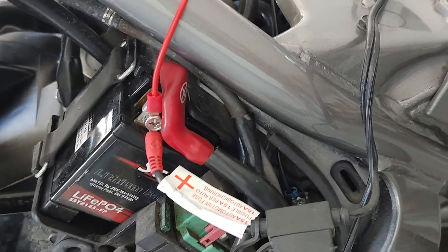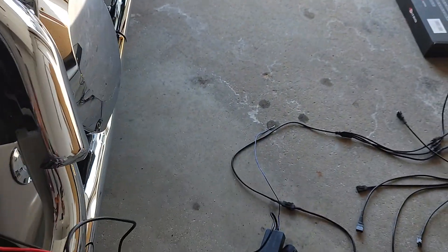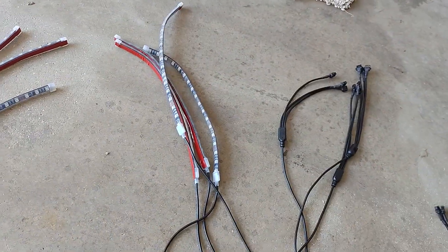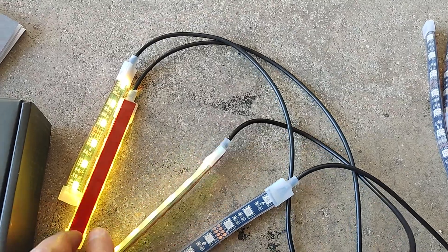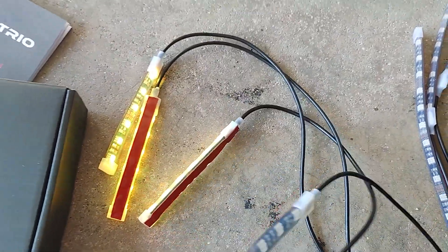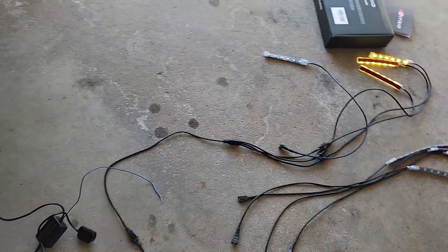I've got it hooked up to the battery — positive to positive, negative to negative. Now I'm just checking to see if the lights all work. Here's the whole harness. I've already checked the long ones and the medium ones, and now I'm checking the smaller ones. They're all lighting up. I've got a one-to-three splitter in use, so this one I'll have to check separately. I'll plug this one in a minute just to make sure, then I'll unhook everything and start on the layout.